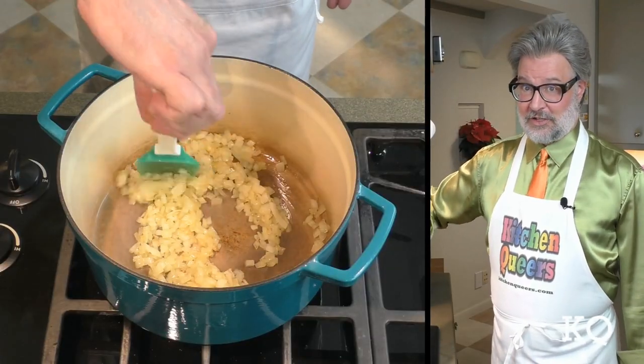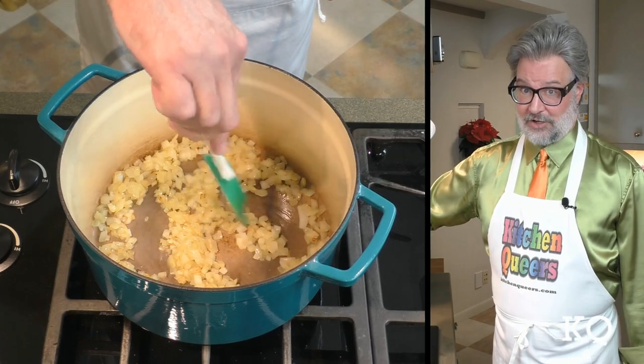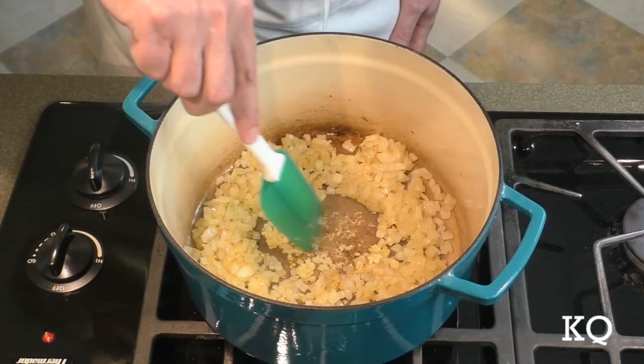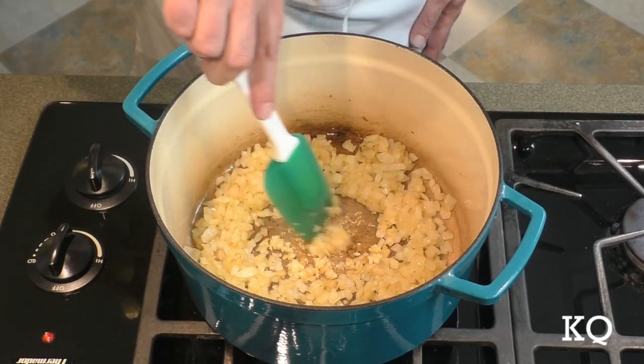I'm going to continue cooking the onions until they become translucent. This will take about 7 or 8 minutes. Then I'm going to continue cooking the onions just until some light browning occurs — this will help add more flavor to the soup. With the onions ready, I'm adding the crushed garlic to the center of the pot. I'm going to cook the garlic just until I can smell that wonderful garlic aroma, which will only take about a minute. I like to keep the garlic moving around the pan so it doesn't burn.